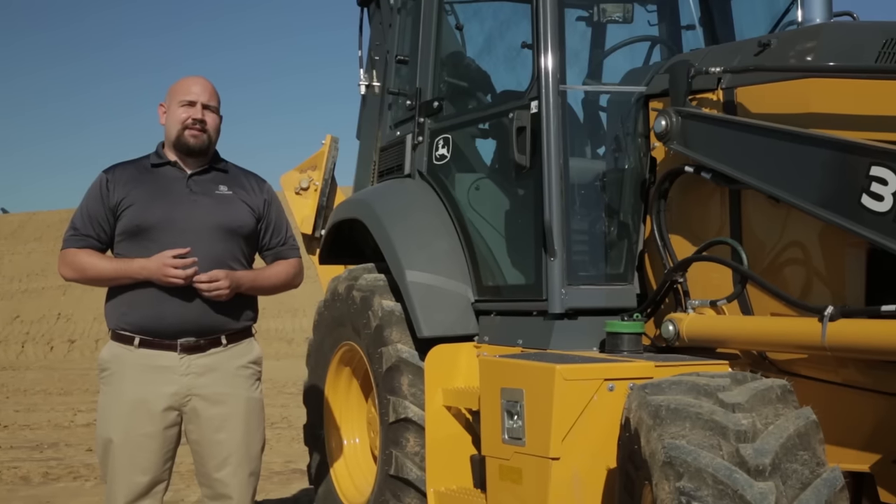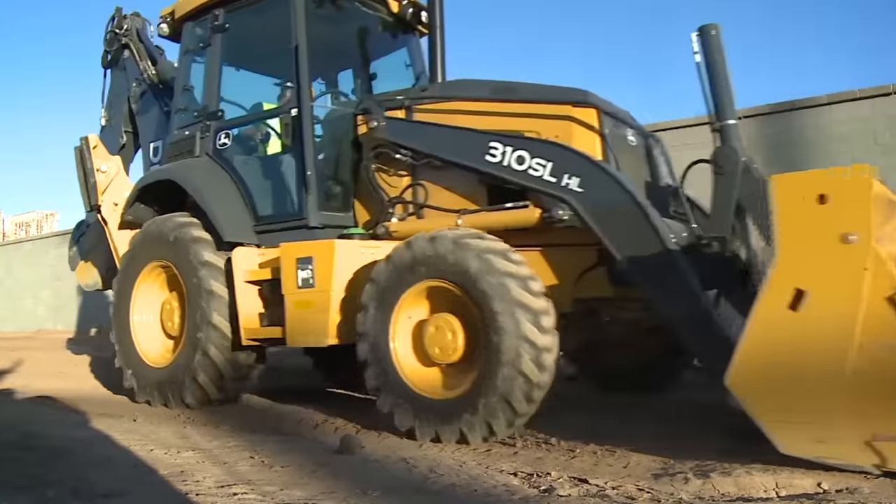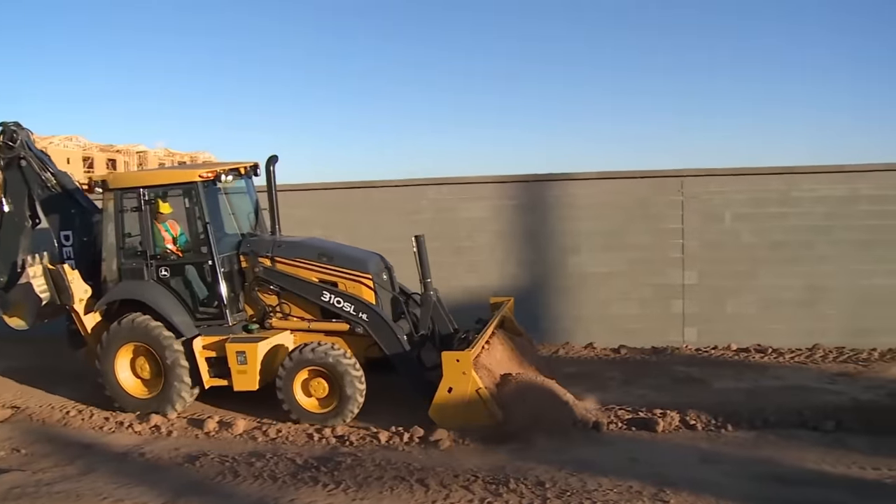John Deere's hydraulically actuated power shift transmission means you'll never lose power to the wheels when shifting between gears — extremely important when pushing a load or traveling up and down slopes.